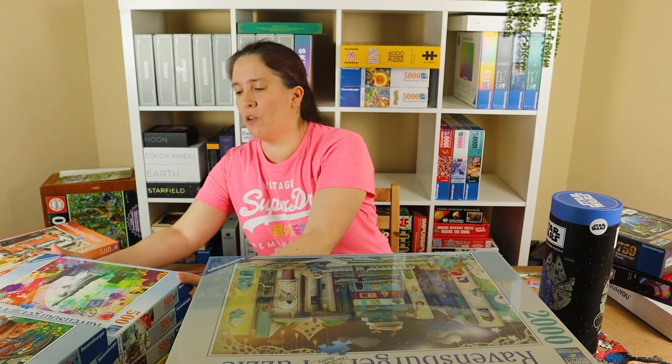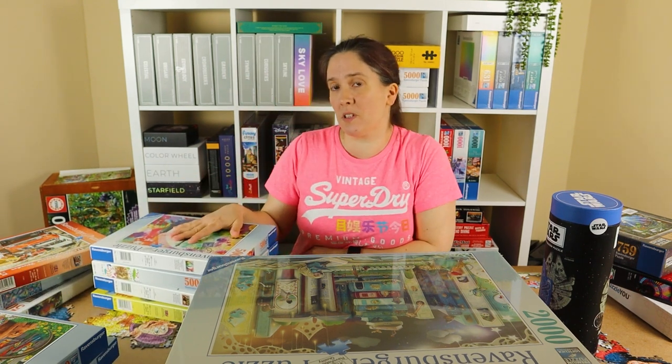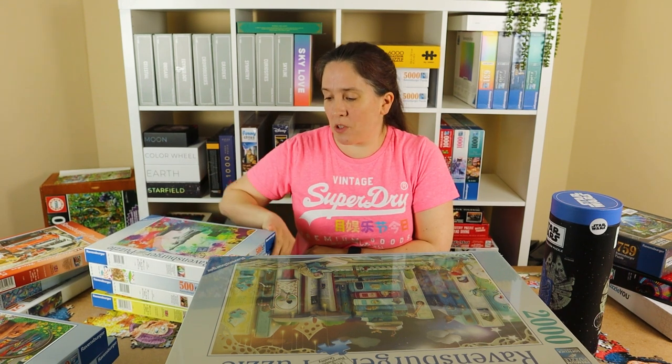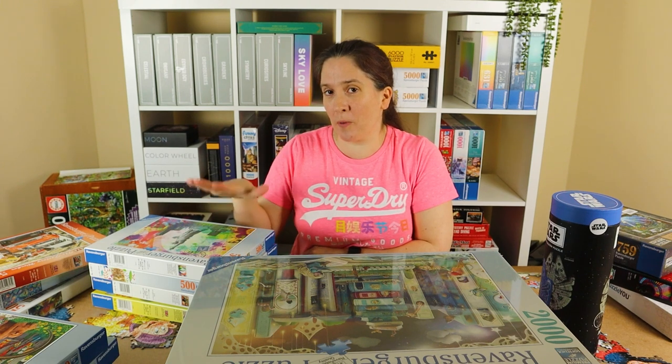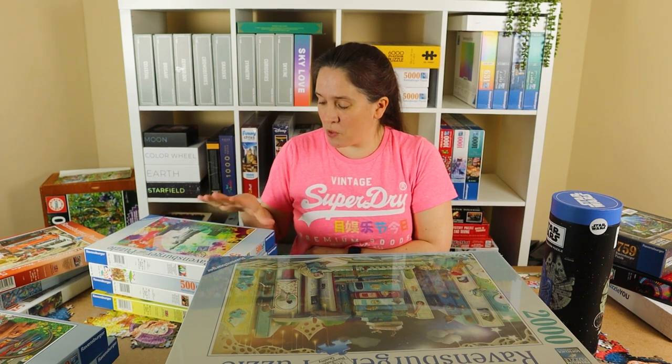My next pile are other puzzles I bought to practice for the Worlds but I've actually already speedrun them. I'm probably going to do some videos on my speedruns and practice for the Worlds, so I'm not going to give the times in this video — but look out for that because I will be bringing videos out of all my practice attempts on these puzzles.